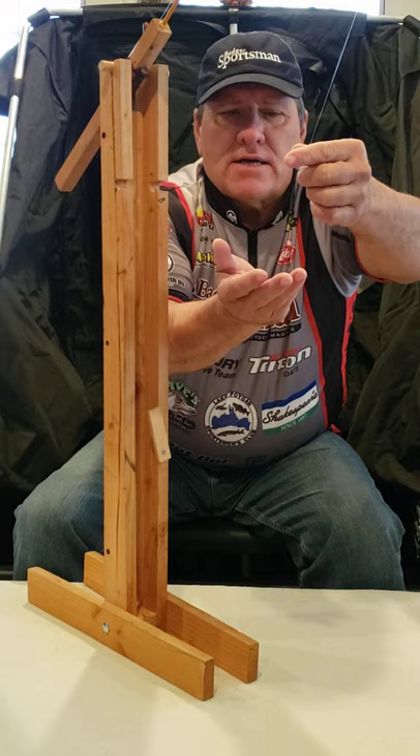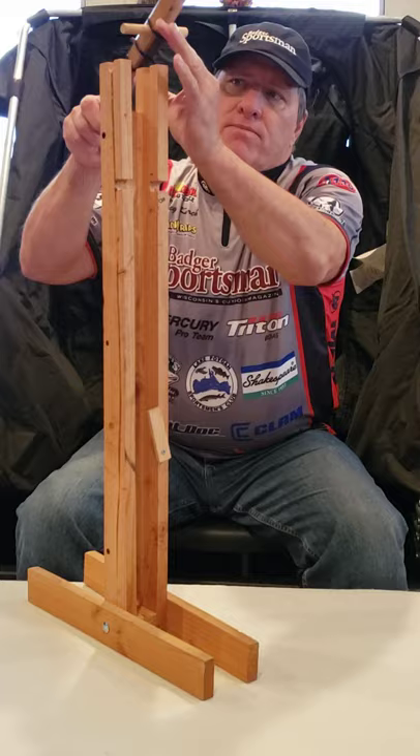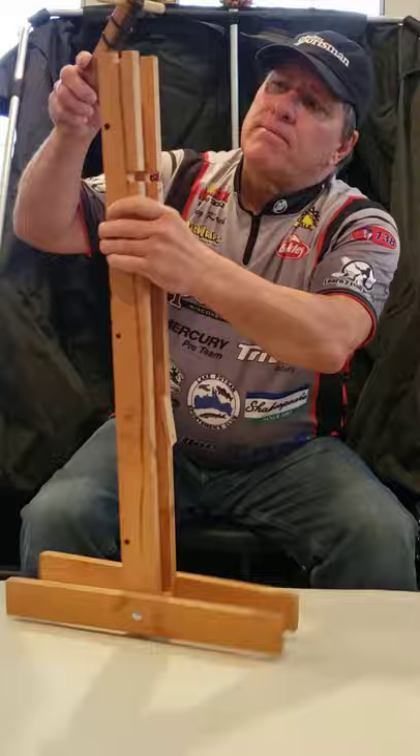We'll get this set up to the right depth. What happens is you use the counterweight to make sure that you've got the rod way up — this needs to be set up this way.